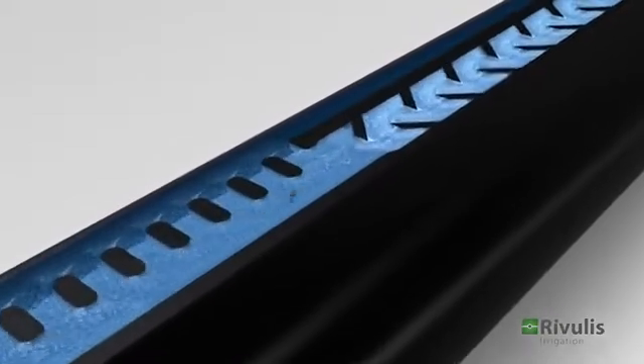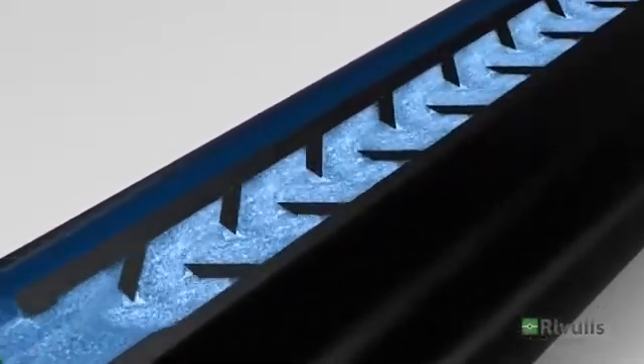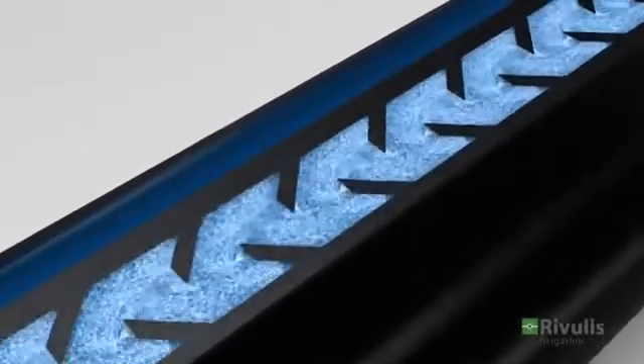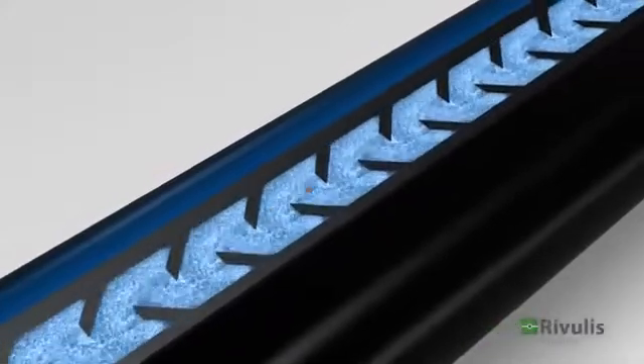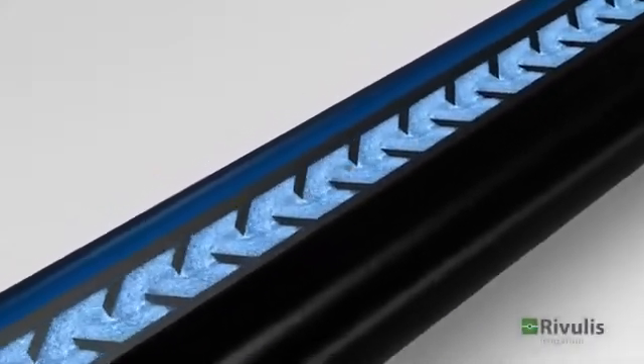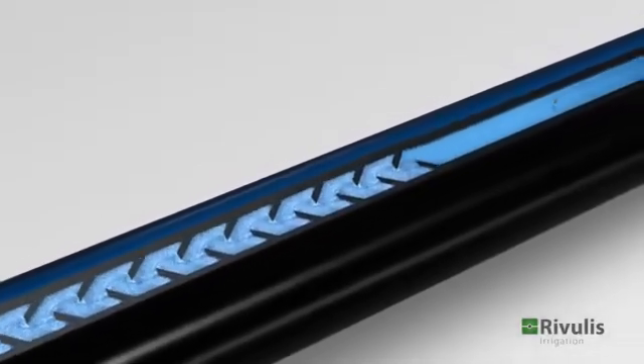The T-Tape vortex flow channel delivers a uniform flow throughout the field. The labyrinth, with its sharp angled teeth, creates a high degree of turbulence in order to keep the dirt in suspension and prevent it from accumulating.